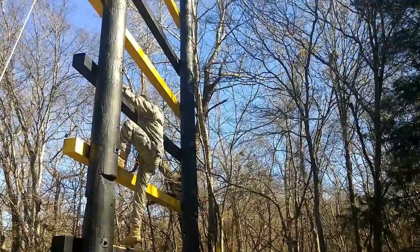At all times, once at the last beam, you will not jump down onto the mat. You will step down off of the mat and sound off with a loud and thunderous air assault.